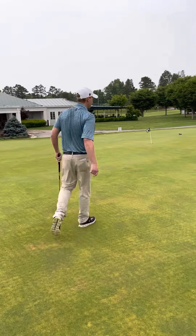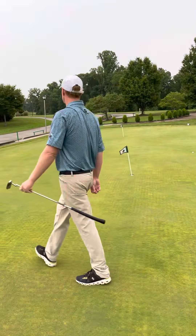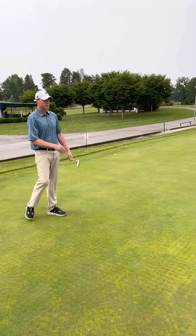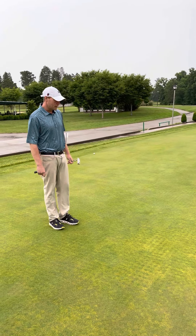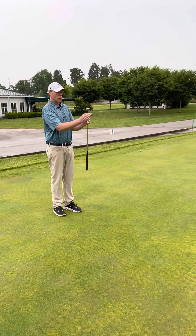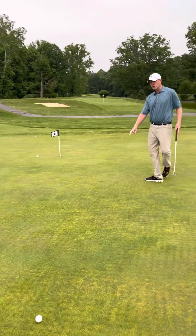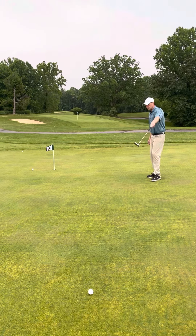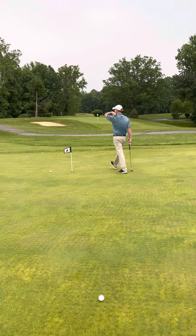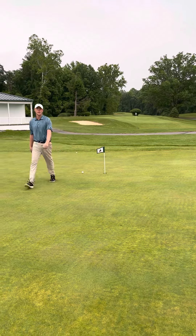Let's go to another putt right over here — I'll pick up my coin. This is opposite of what we just did — this is breaking right to left. Whenever it's breaking to the left, we walk up the right side. So we walk up the right side, go to our halfway point right in here, focus in on a target. You can use your visuals going down the hill. I'm going to put the coin about right there. If I get it up on that hill, it's going to take the slope down.